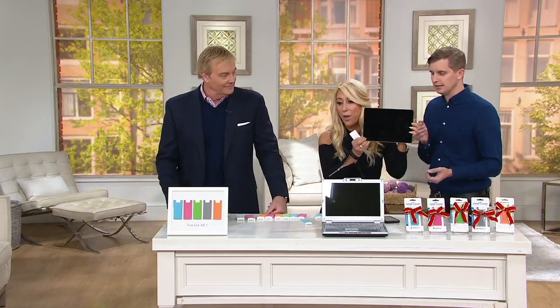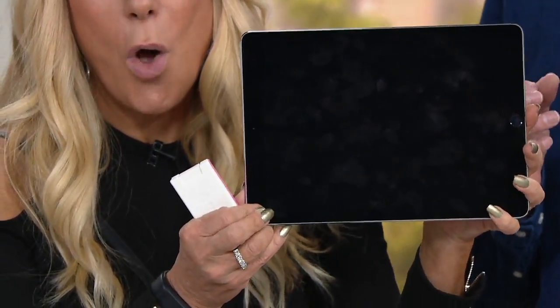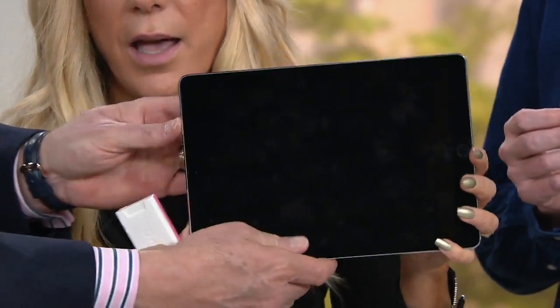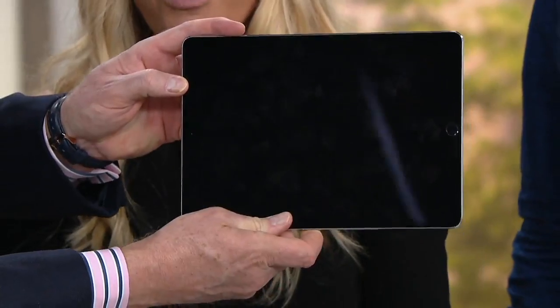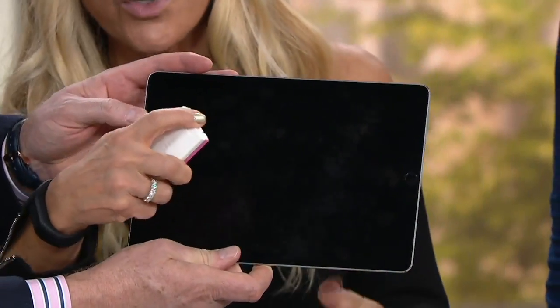Let's do it to the camera to show how gross. Whether it's your TV screen, whether it's your computer screen, whether it's your tablet screen — you can see all the fingerprints on there? I do. So gross. So I'm going to do a spray.